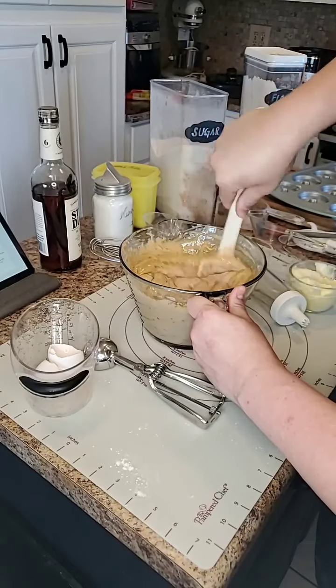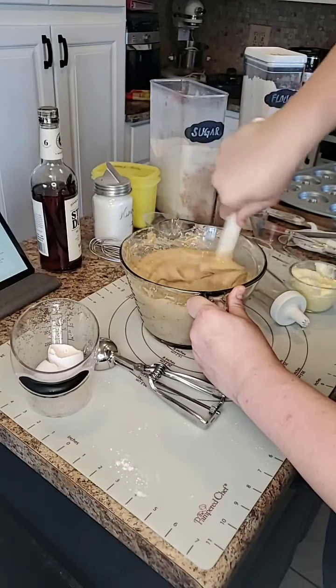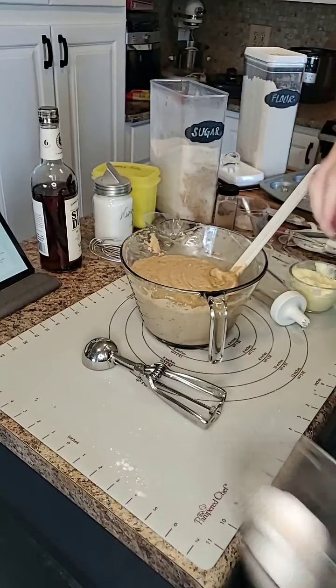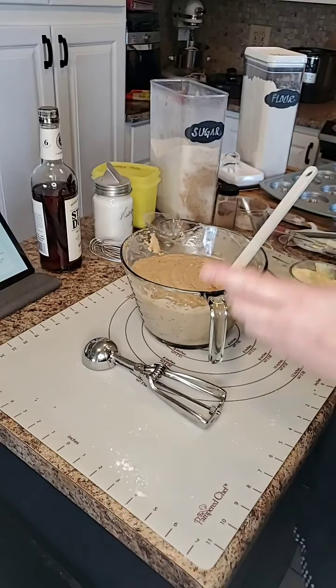So are you a baker or a cooker? I prefer cooking. Baking is not my thing, but I occasionally will attempt it. So now here's the next step.